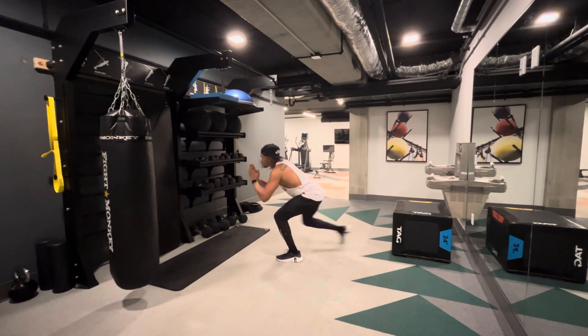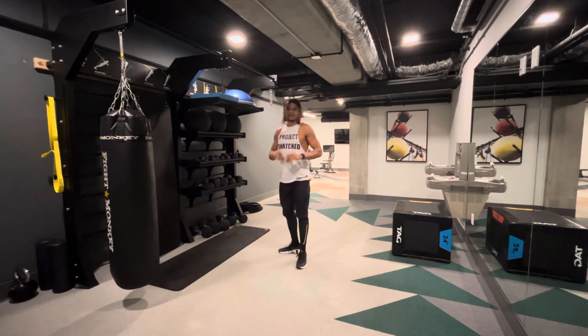You're going to feel this burn here real quick. And that is your squat step back.